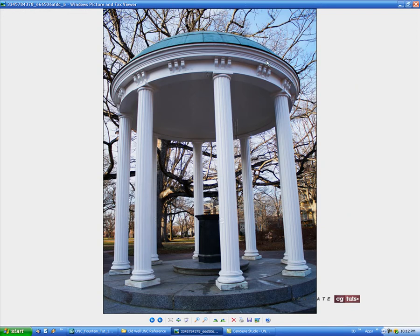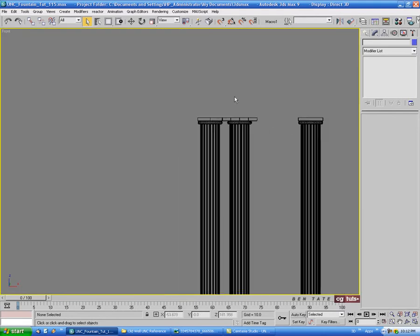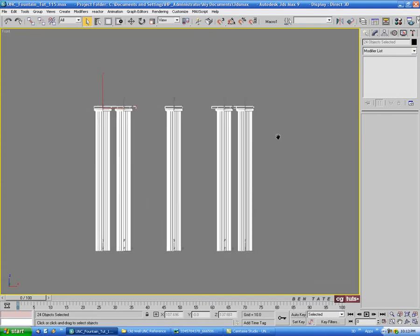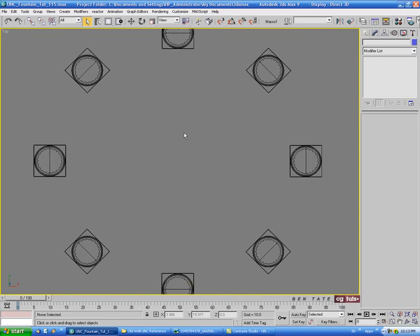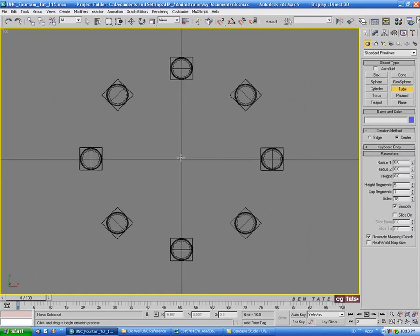Let's take another look at the reference - the top has quite a bit of detail on the outside. We'll probably make it out of a few separate pieces. We'll start with this ring going around - it's a little bit narrower than the block at the top and tucked in on both sides. We'll do that as a tube. Let's grab our column groups, go up to Group and Ungroup, then select the tops and columns and right-click to hide unselected, so we can see the actual width of the top blocks.